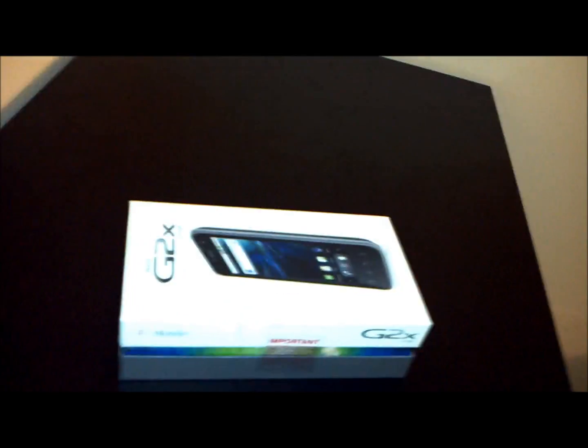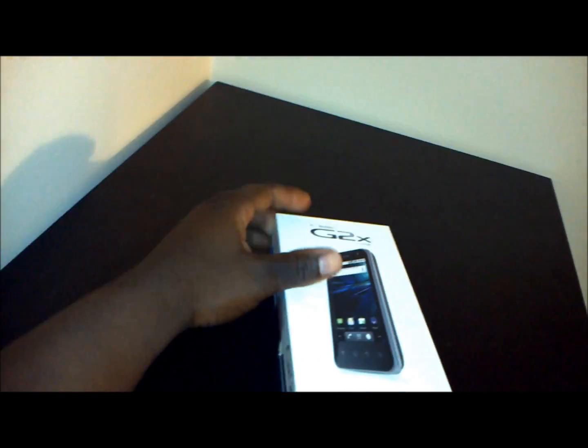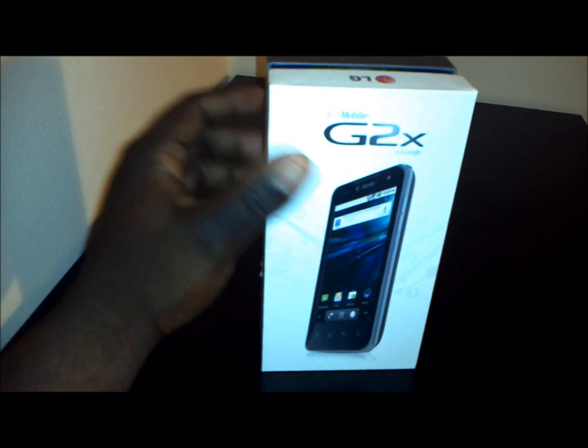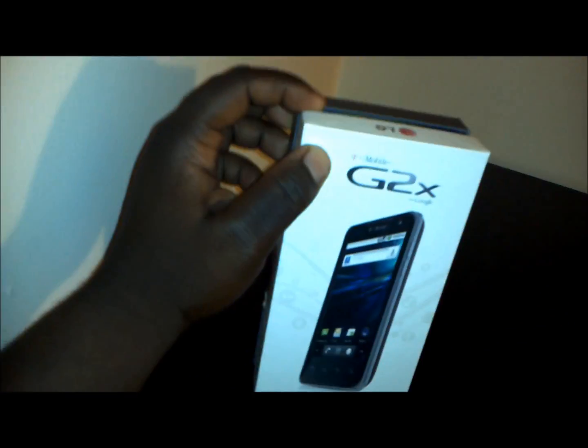What we have here is the T-Mobile G2X and I will be personally unboxing it for the Gadget Core audience. This is a special treat because I ordered two of these phones because my wife really liked it too, and I am shooting this video with one G2X so you get to see the video quality of the G2X as well as experience an unboxing.